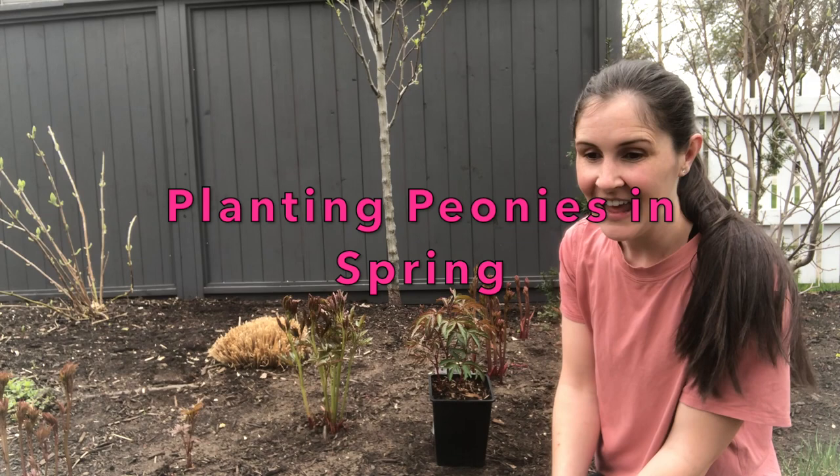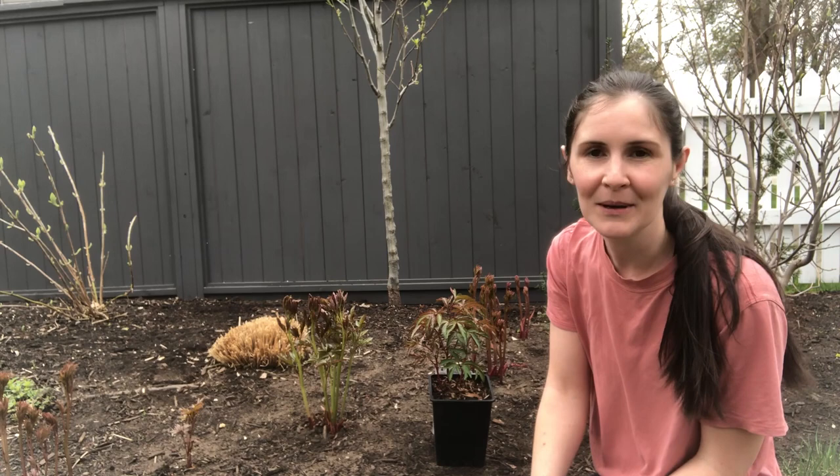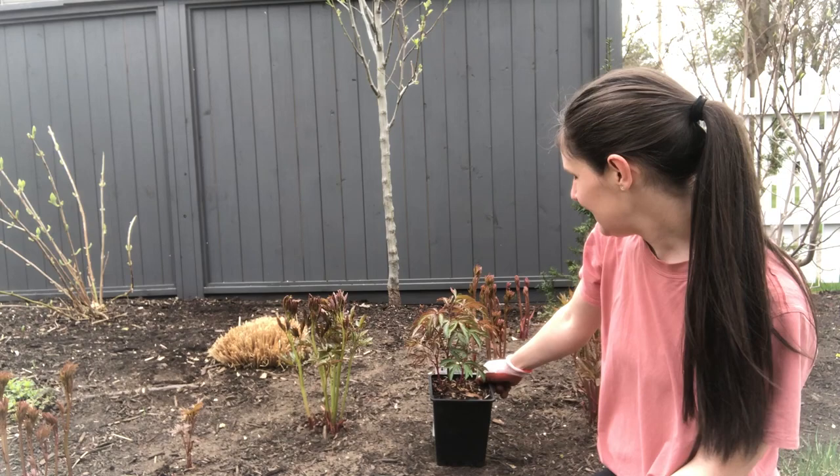It's April here and it's maybe not the best time of year to transplant peonies. I think I would prefer to do it in fall, but spring is the best time to shop for them. There are so many beautiful peonies for sale right now online and in the local garden centers, so spring tends to be when I plant my peonies.